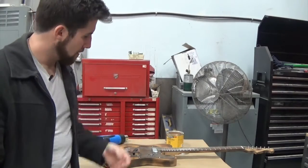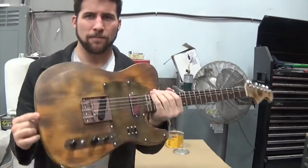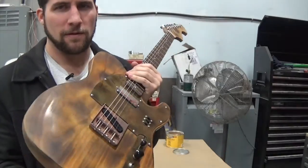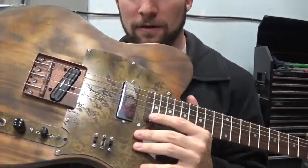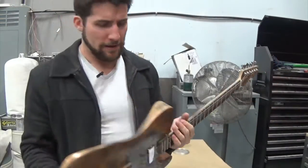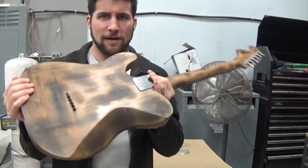Hey, what's up guys, welcome back. Some of you may remember this guitar I was working on a while ago — the one with the burnt finish, the rusted steel, and the custom cut plates and whatnot.